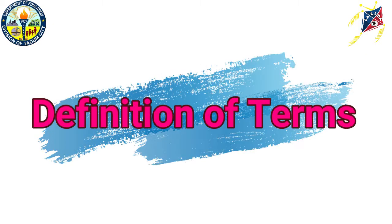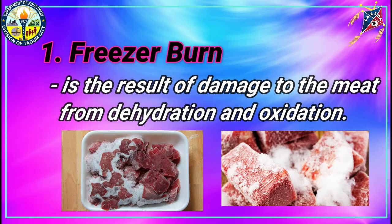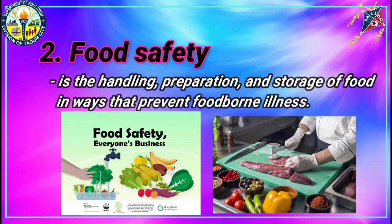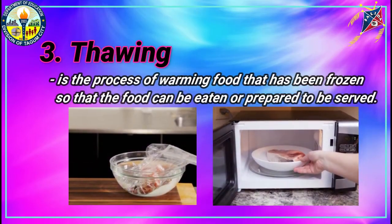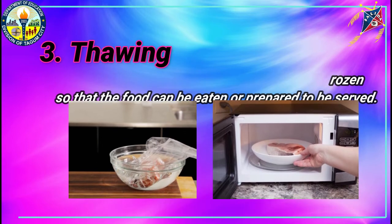But before we proceed to our discussion, let us first define the following terms. Freezer burn: it is the result of damage to the meat from dehydration and oxidation. Food Safety: it is the handling, preparation, and storage of food in ways that prevent foodborne illness. Thawing: it is the process of warming food that has been frozen so that the food can be eaten or prepared to be served.